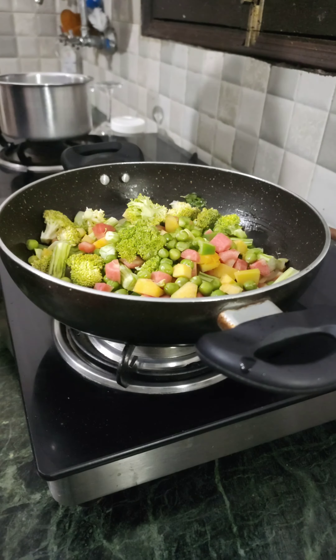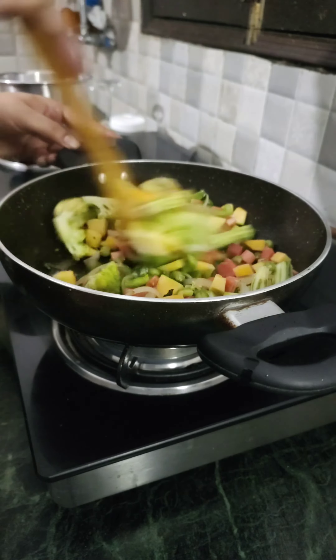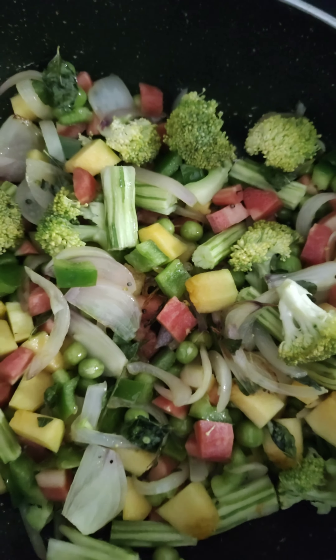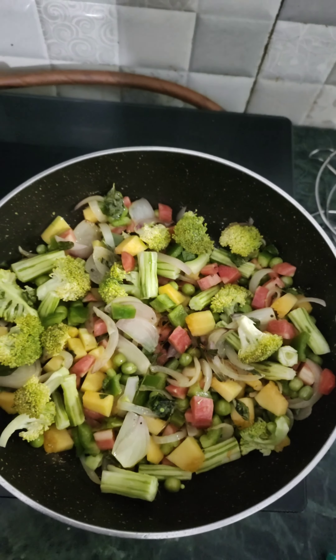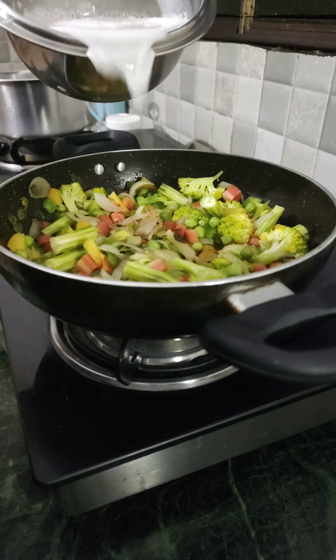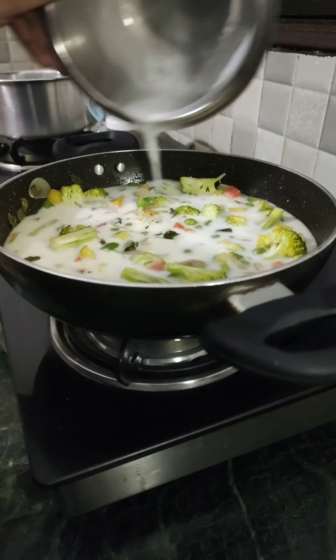When I was a kid I hardly used to eat veggies — I only loved dal bhat and aloo buja, that was my favorite. But as I've grown up I've understood the importance of vegetables, so I've added lots of vegetables. Look how colorful it looks! Sauté these veggies for about five minutes.